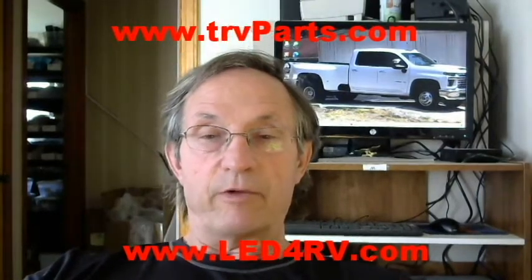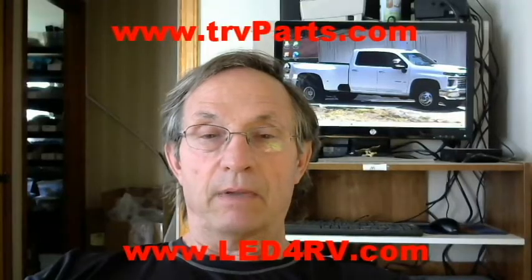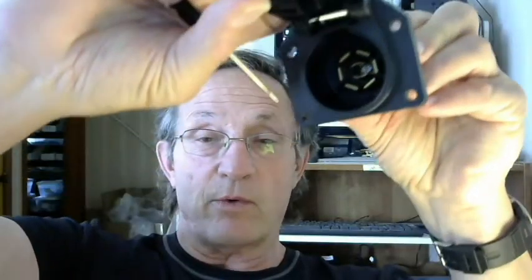Hey guys, this is Dan here with LED for RV and TRV parts. I want to make a short video about a very common problem that a lot of people have with their LED tail lights when they stop working. On LED tail lights, typically if you're having a bad light, several of them fail — there's 20, 30, 60 LEDs in there making up the array, and they start failing one at a time. You don't have a complete total failure like an incandescent where one single bulb burns out. So if you have an entire LED light that's not working — maybe your turn signals left and right, or the complete light — most of the time the problem is corrosion on those plugs.